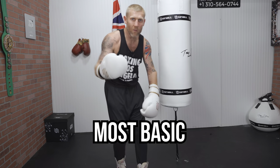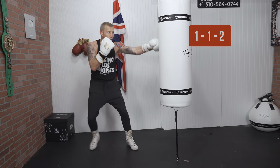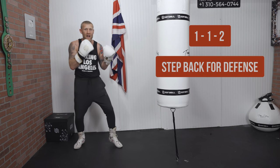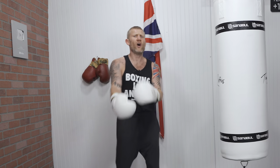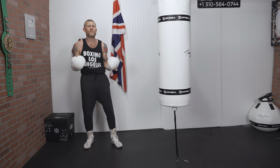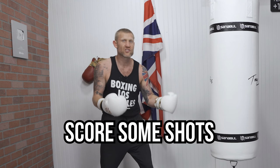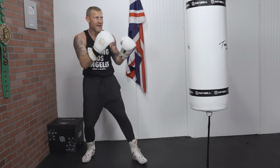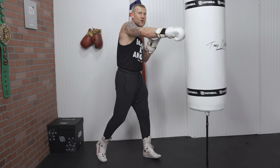The first realistic combination is the most basic of these four. It's a 1-1-2, step back for defense, and then step back in with a 2. Before I show you that at full speed, let me tell you why it's so realistic. We use the jab to find our range and score some shots. So if I'm here finding the range with the jab, I've found the range with the jab, and I've blasted him with the 2.